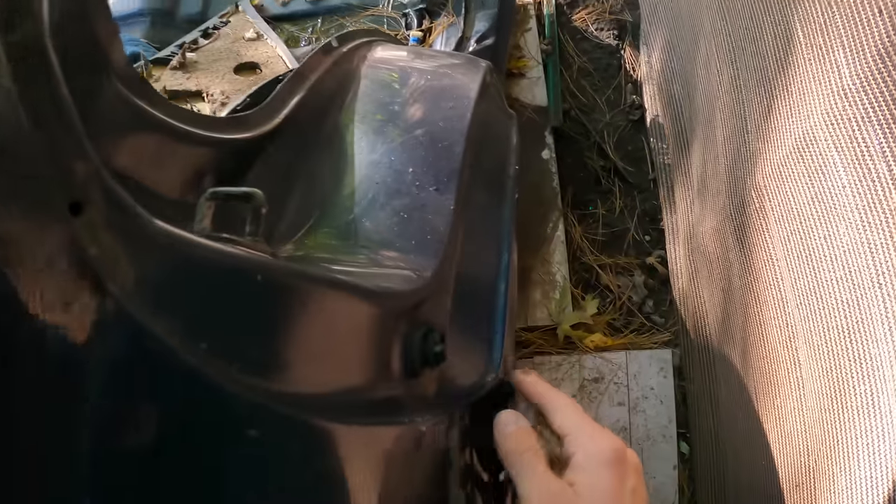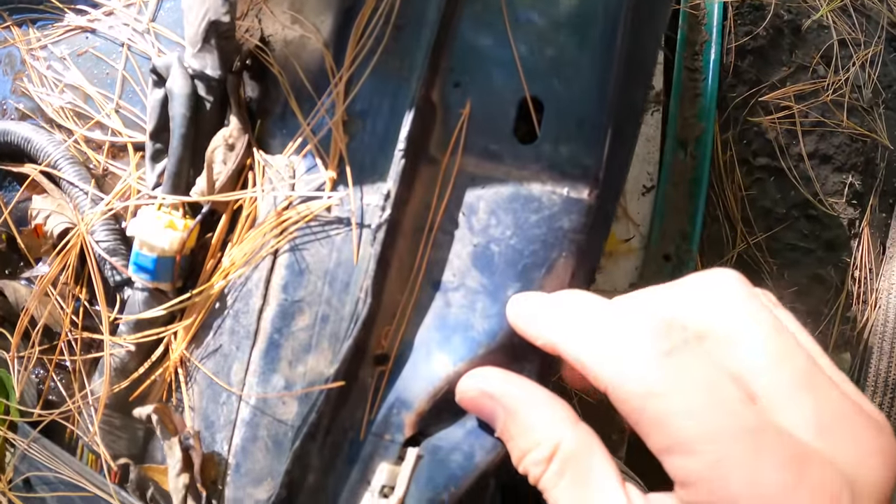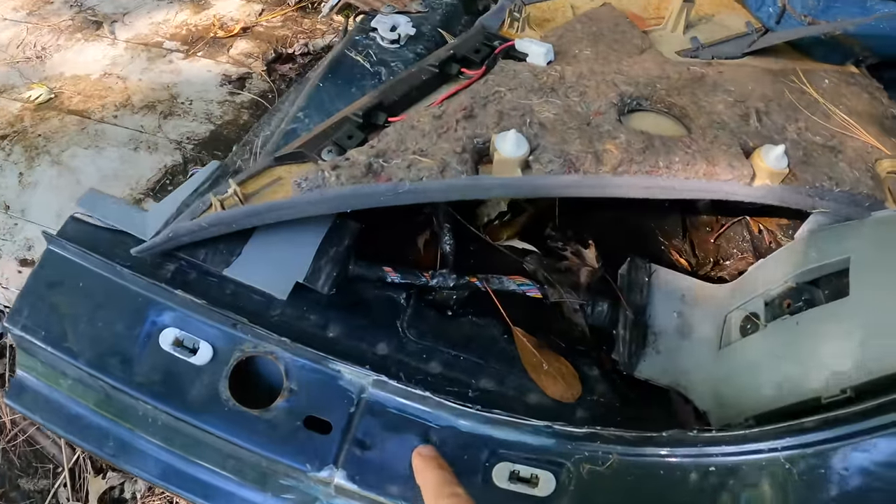I also went ahead and ground the adhesive off the driver's side, although I'm not going to use this quarter panel since the half cut was t-boned on that side. Interestingly, this car has spot welds on the driver's side quarter panel — remember on mine there were no spot welds there, but on the passenger side there were, and on this car there are as well. That's a really strange and interesting find.